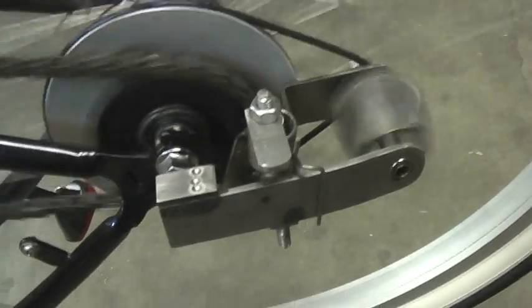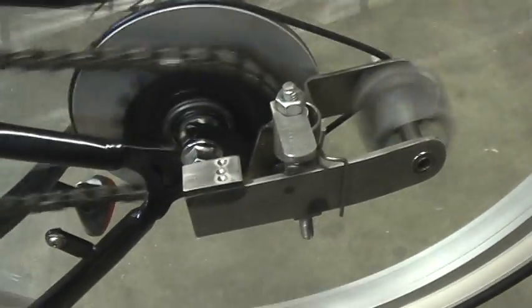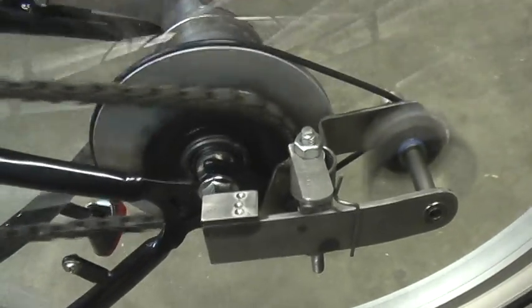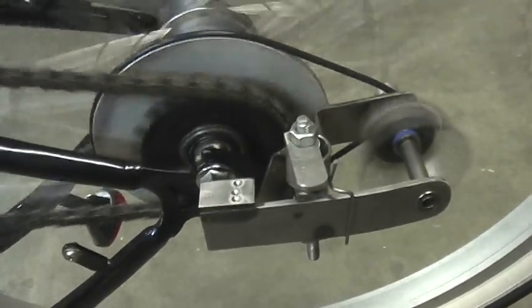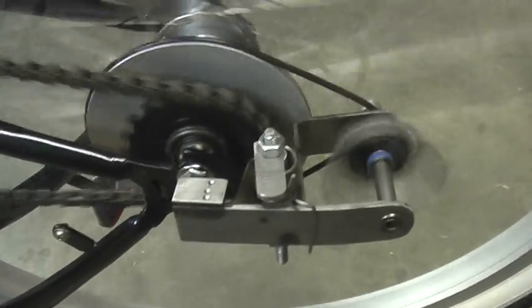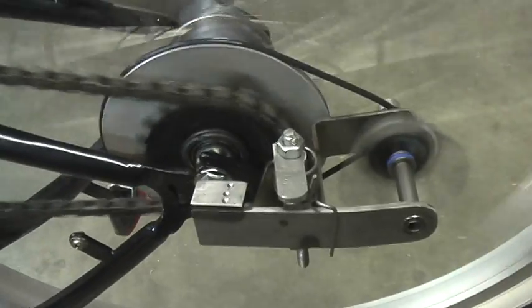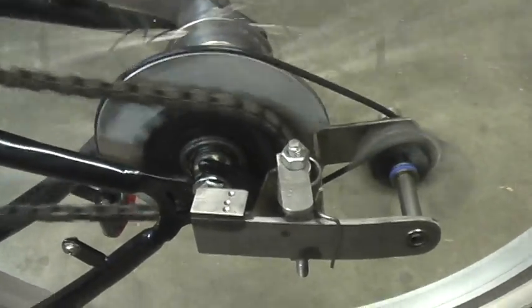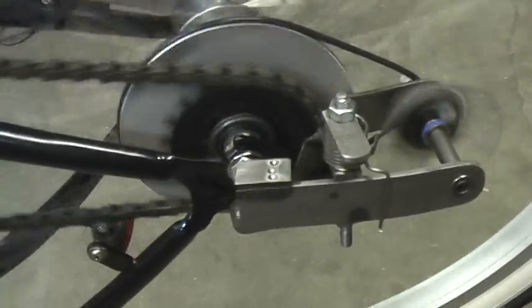The flyweights come out — there's 2nd gear. Just pedal a little faster and you're going to get your 3rd. There's 3rd. You can tell by the dogs inside the internal hub; they're kind of clicky, so you always know you've got 3rd gear.